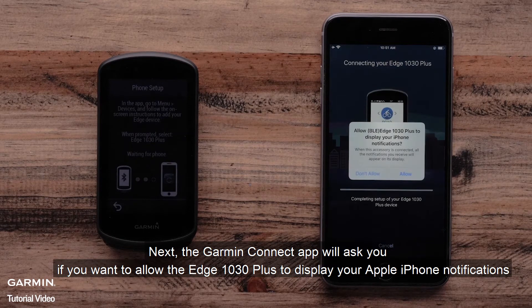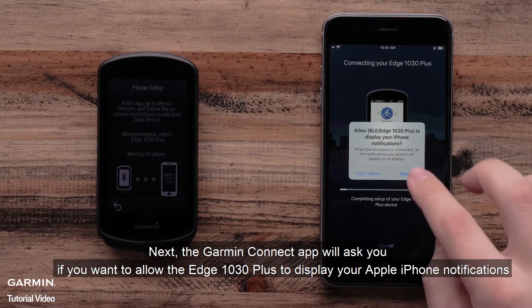The Garmin Connect app will ask if you want to allow the Edge 1030 Plus to display your Apple iPhone notifications. Select Allow.